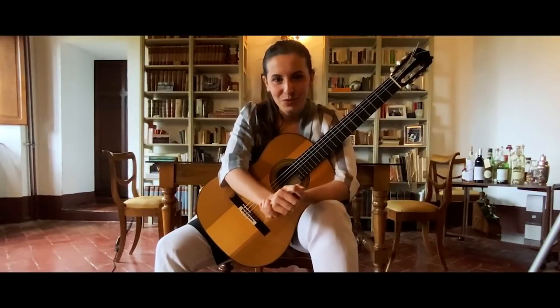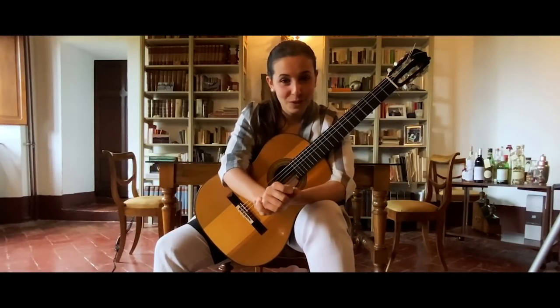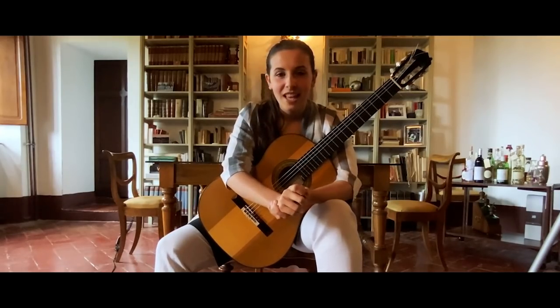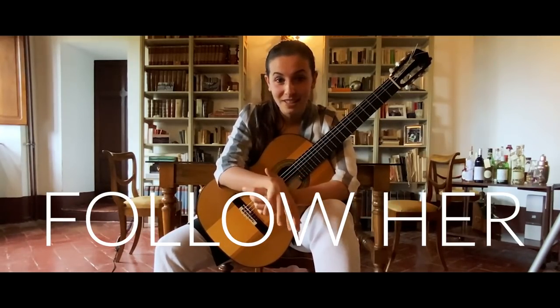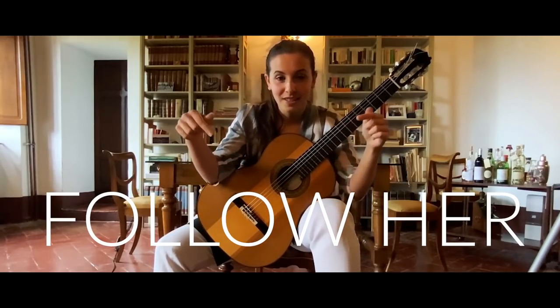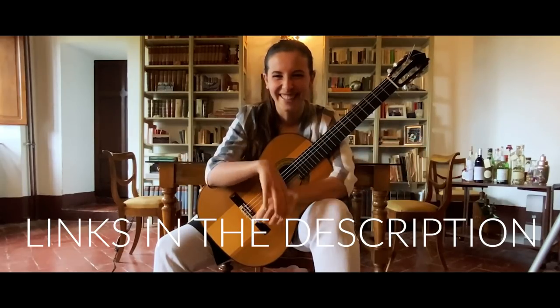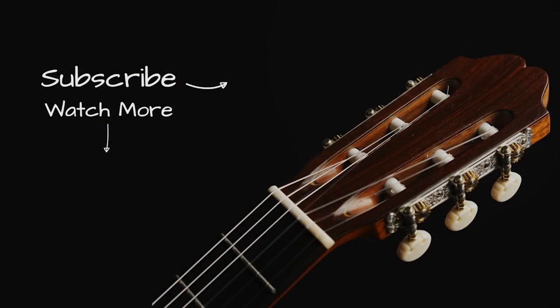Thank you guys for watching the first part of the video. Stay tuned for the second part and follow Sika's channel and my Instagram channel — you can find them in the description here. Thank you.